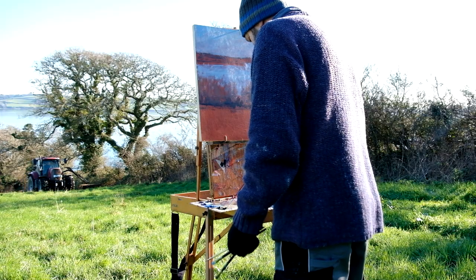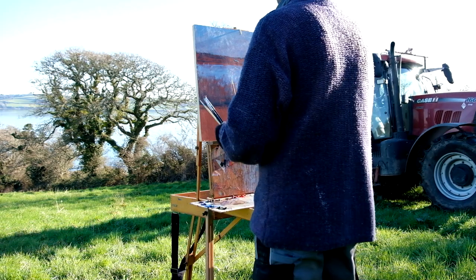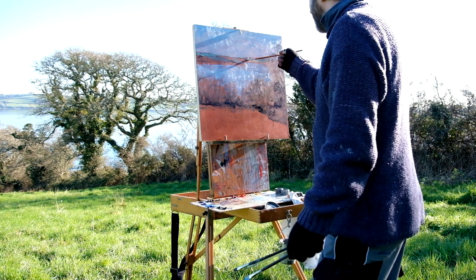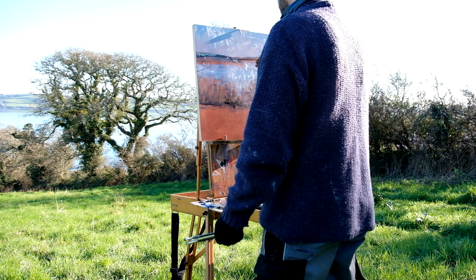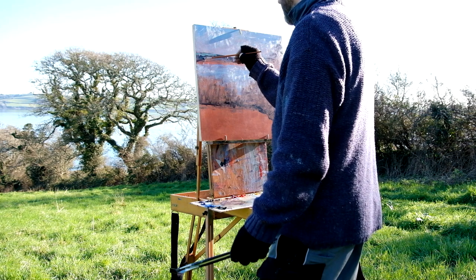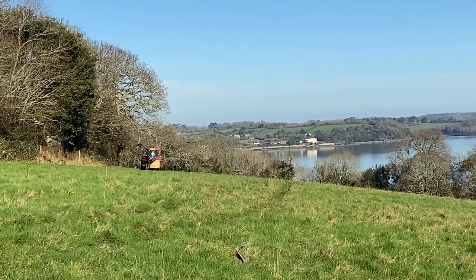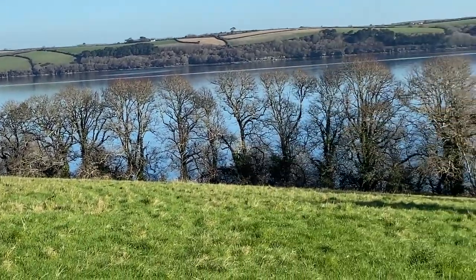Here comes the tractor flail-mowing the edge of the field — that's Matt in his tractor. The initial blocking is done with turps added to the paint, and I've got my little pot of medium as well, which I add when I put layers on after the thin turpsy wash, although for this one I didn't paint too thinly. The tractor's just done his third pass — it's good of him to let me be in the field while he's doing it. Very grateful for that. Gets quite noisy as he comes around.